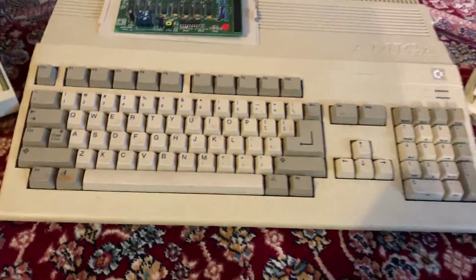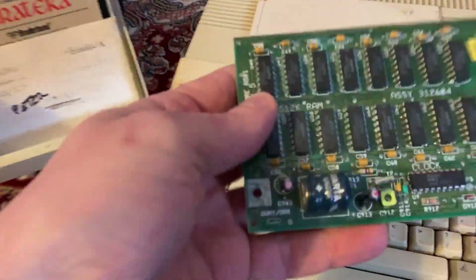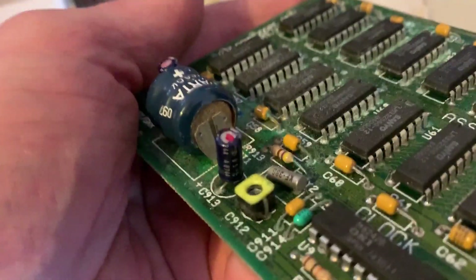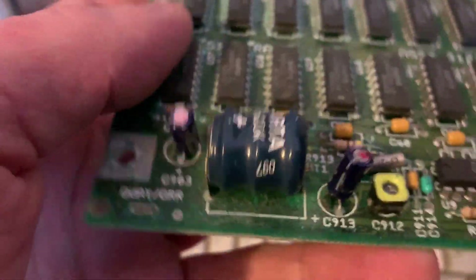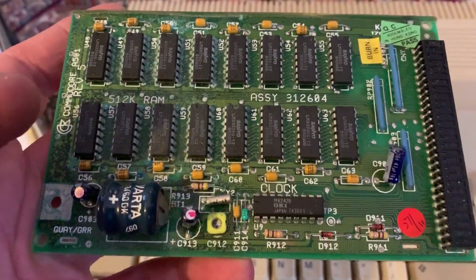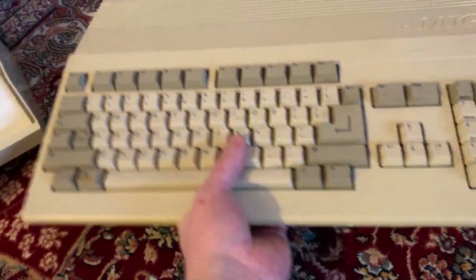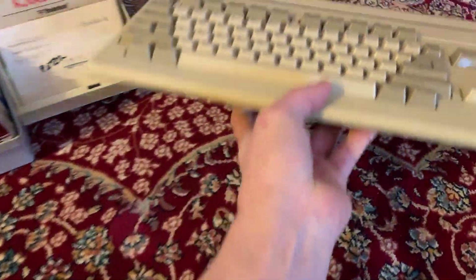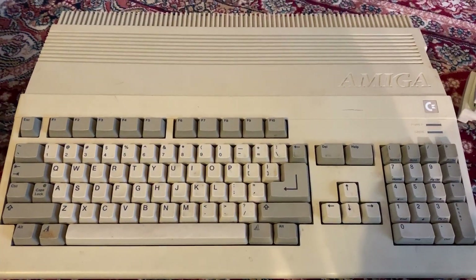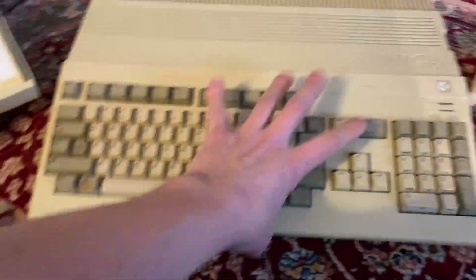Here we have an Amiga 500 in good shape, as far as I can tell. It had an A501 — the 512K expansion that goes on the underside. The shielding is off; usually there's a metal shielding on these. The battery has some corrosion, but it's not terrible, so this is probably salvageable. I'll rip the battery off and this will probably be a working RAM expansion. I don't know why they took the shielding off but didn't remove the battery. The 500 makes some sounds when you turn it and feels a little heavier than normal — maybe there's an accelerator that came loose and is bouncing around inside.